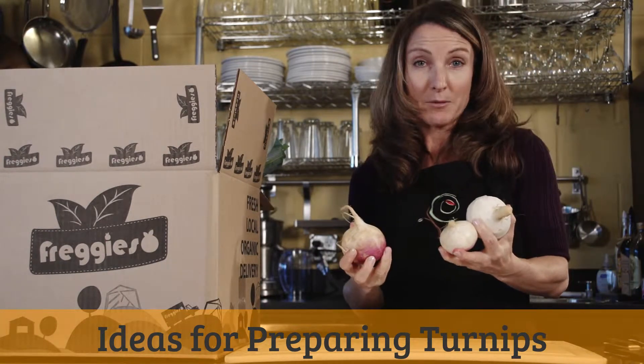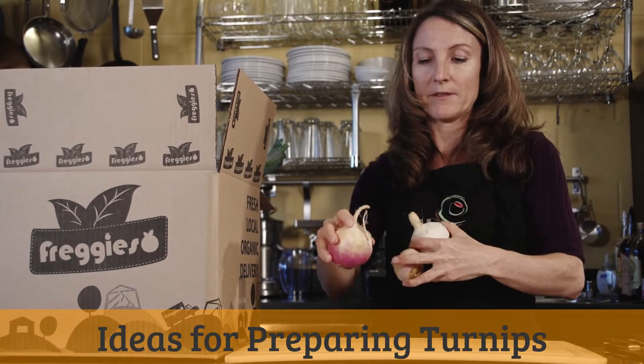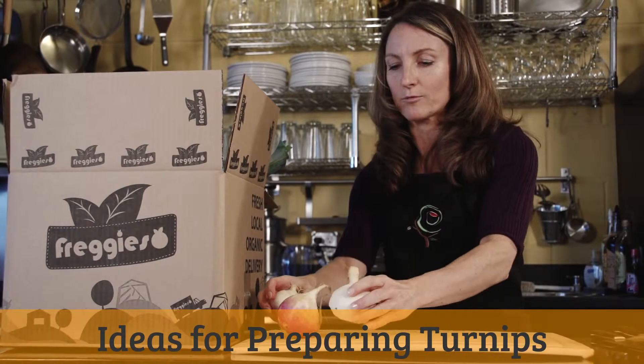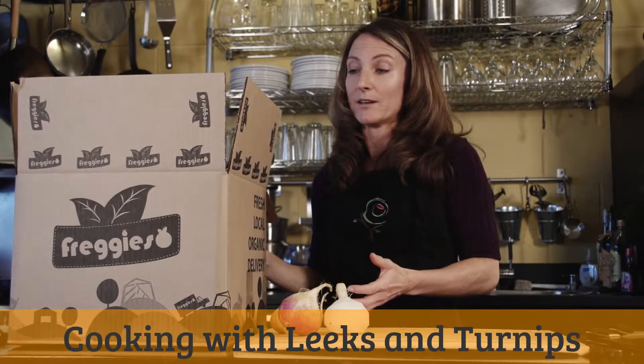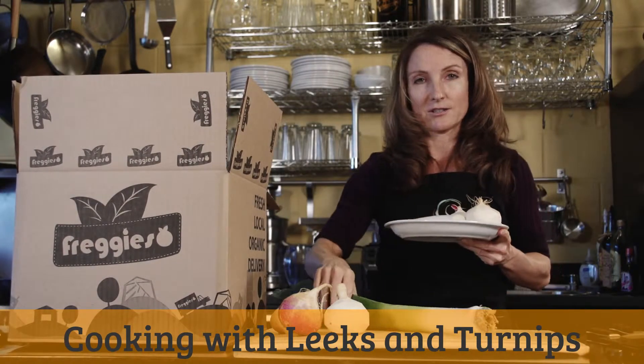Turnips are actually in the cabbage family — a root vegetable in the cabbage family. They've got a nice purple top and they're white on the bottom. They behave sort of similarly to radishes, so it's really easy to eat them raw or to just cut them up and put them in a salad. But today I have another really quick and easy way to use them: a really nice soup or puree where we're using leeks in addition to the turnips.